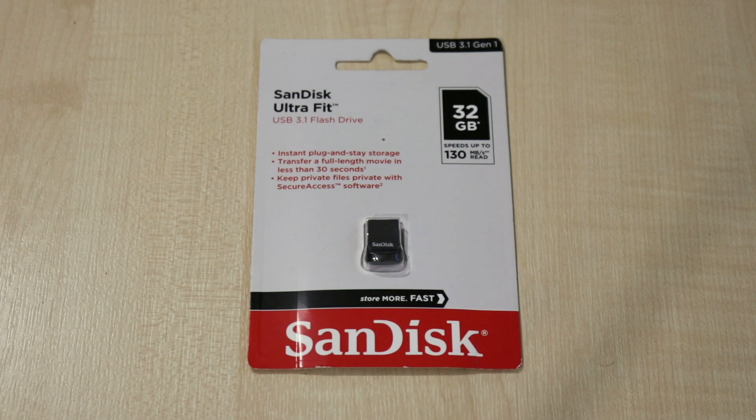That is the UltraFit USB 3.1 flash drive from SanDisk — the 32 gig model that we've reviewed here. If you wish to purchase one of these or any of the other capacities, I will place a link in the description below where you can purchase one from Amazon. As usual, thank you very much for watching. Please don't forget to comment, like, subscribe and share this video with everyone you know.